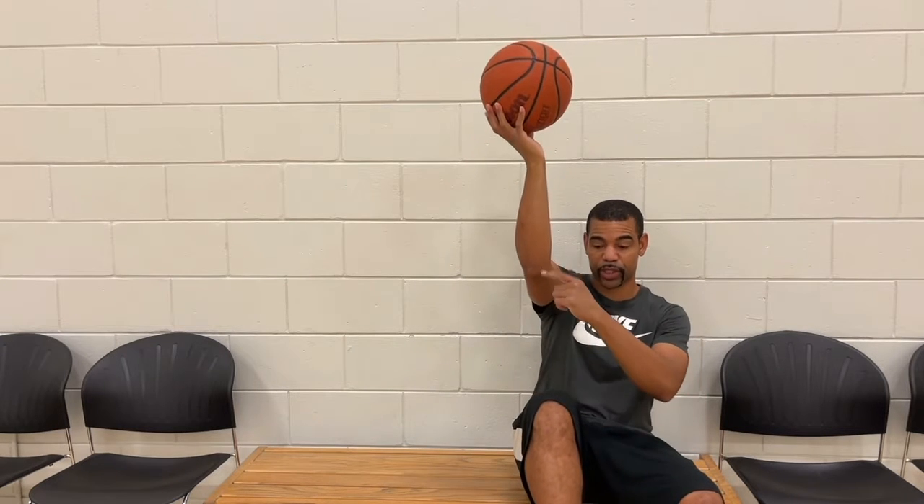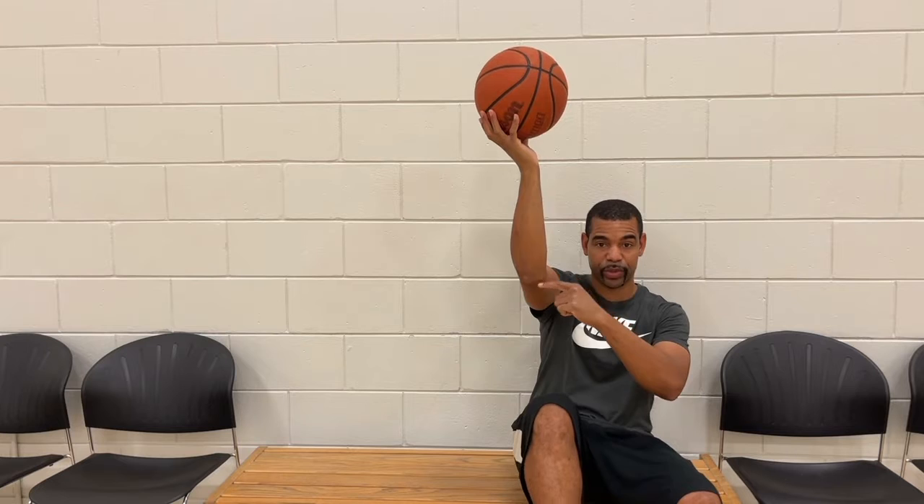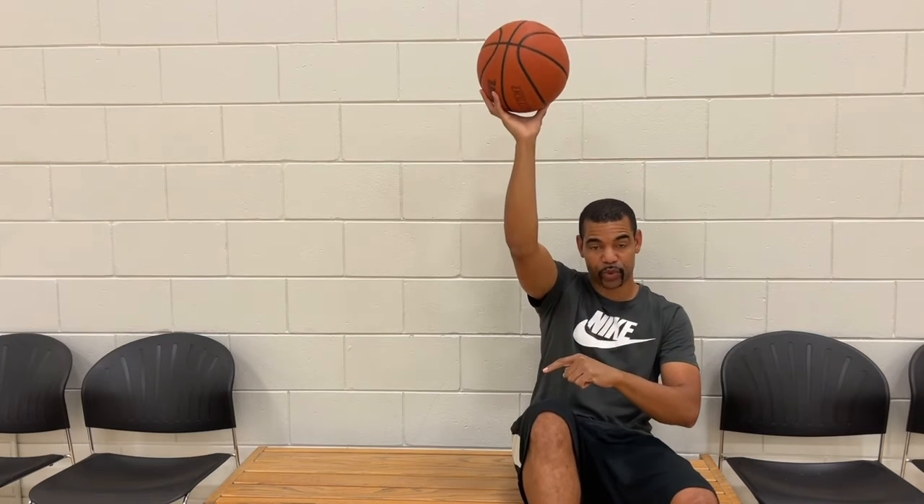what I want you to do is dribble in, take your last two steps, and drive your right leg up with your arm, almost like a string is attached to both. Drive that knee up, finish with your right hand if you're shooting a right-handed layup. The opposite is true for your left hand.